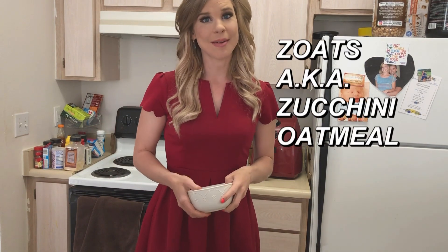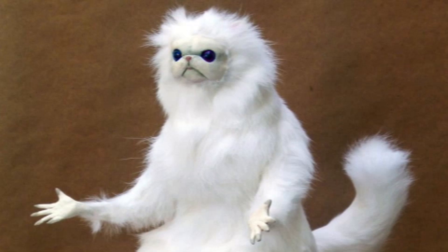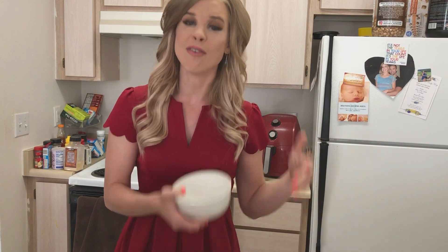Zucchini oatmeal is something that might sound a little bit scary to some of you. It actually tastes really good and it's a really good way to bulk up your oatmeal to get higher volume, more nutrients, and to help you stay full. Because what's the worst thing about dieting? The hunger.